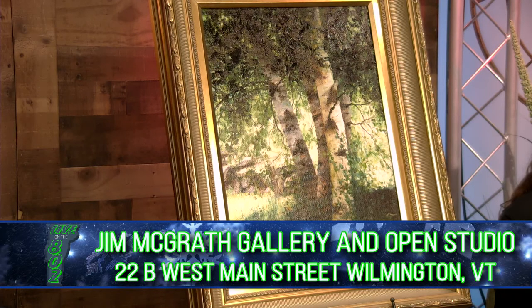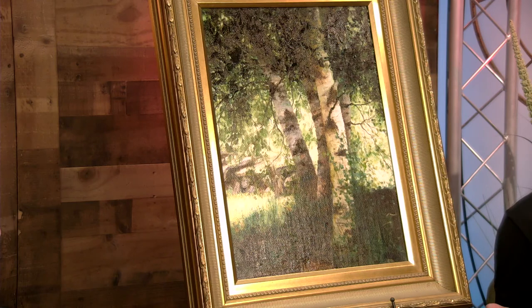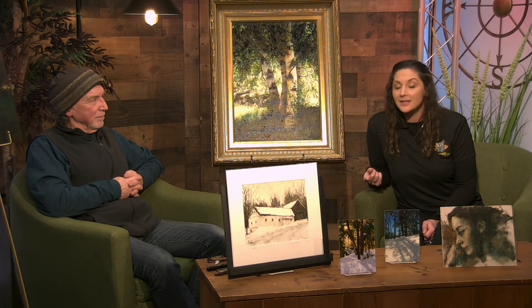You've certainly found it, Jim. Thank you for coming today. Make sure to check out Jim's studio in downtown Wilmington — his gallery. He's always painting in the studio, so make sure you say hi. Visit his Facebook site, his website, or follow him on social media. Jim, thank you again for coming — nice to have you today. Stay tuned, more to come on Live on the 802.